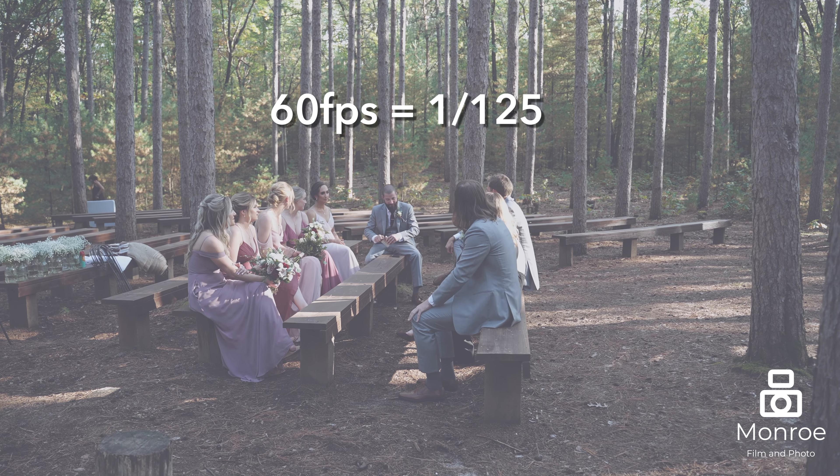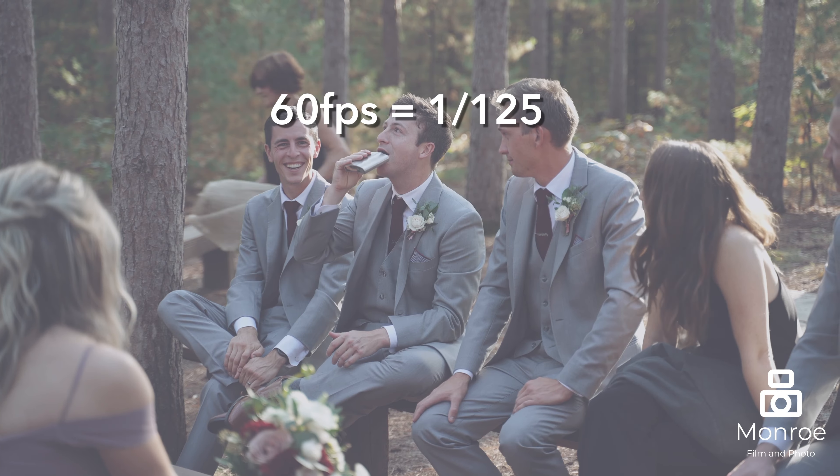Regarding shutter speed — since we shoot 60 frames a second, you should at least be shooting at 1/125th of a second with your shutter speed. On your other cameras set to 24 frames a second, that should be 1/50th. And if you're shooting at 30 frames a second, it should be 1/60th.